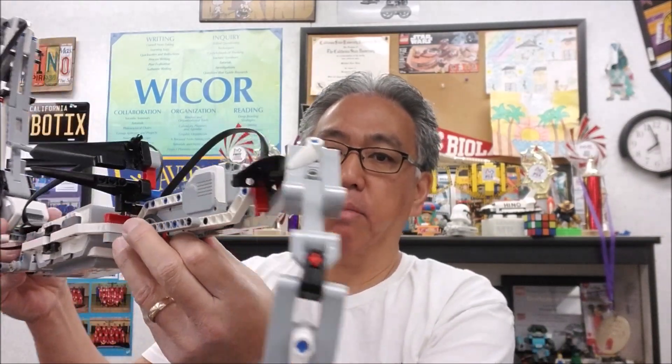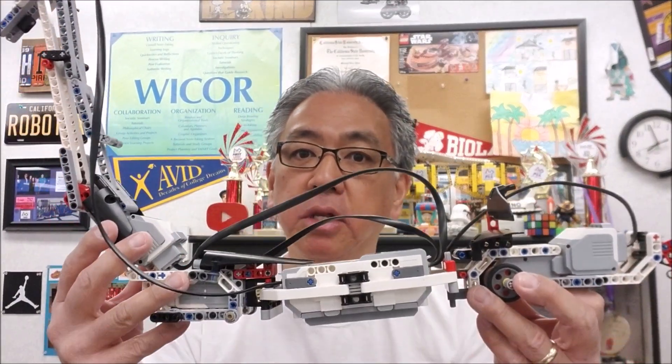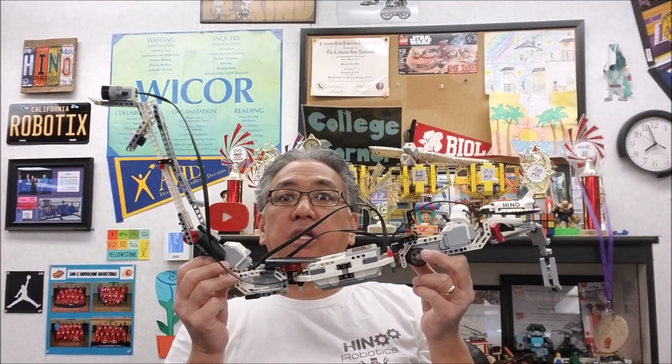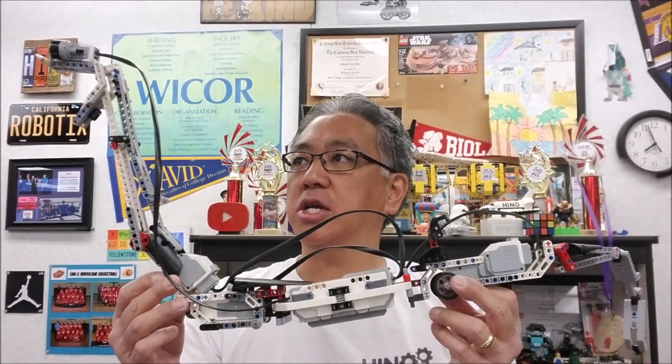Thank you again Gabby and Kaylee for Reptar. This guy is so cool. I can't even fit this guy into the entire picture — isn't that sweet? I will leave you the link for the building instructions down in the description. Thank you so much for watching, I appreciate all of you. Hit that subscribe button and that bell for those of you that just love robotics and want to see more videos. I am Mr. Hino from Mr. Hino's Lego Robotics. I'm out.